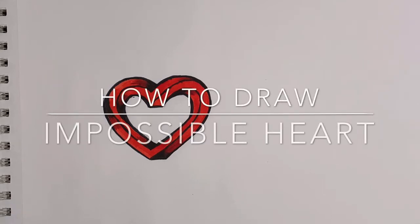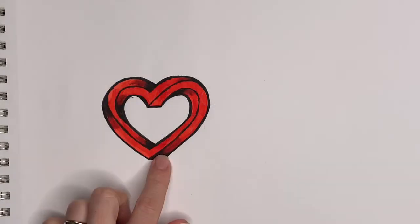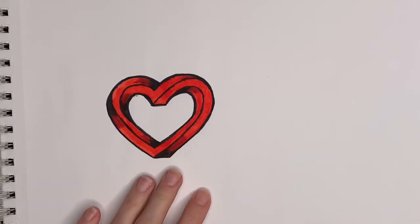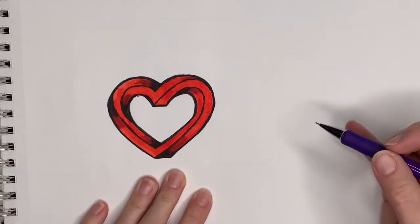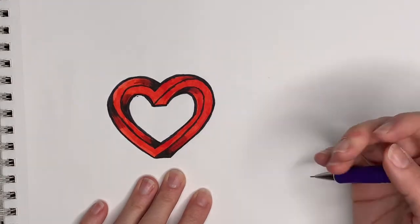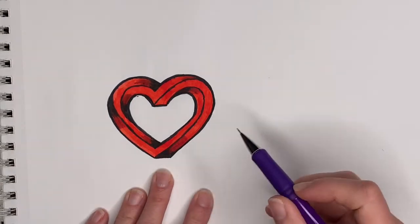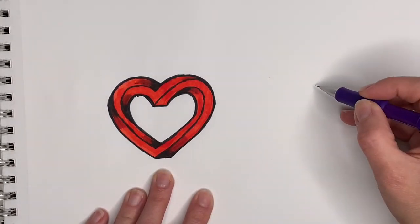Hi everyone, this is Kasia and today we're gonna draw the optical illusion heart, also called the impossible heart. We will begin by using a pencil and a blank piece of paper and then use some markers to color it in. We will begin by drawing two hearts — first we're gonna draw the outside heart.